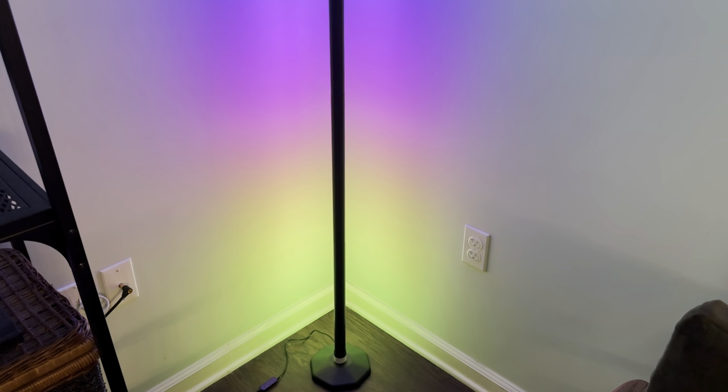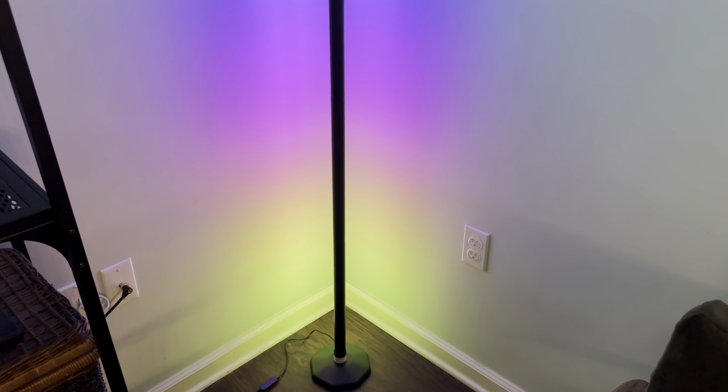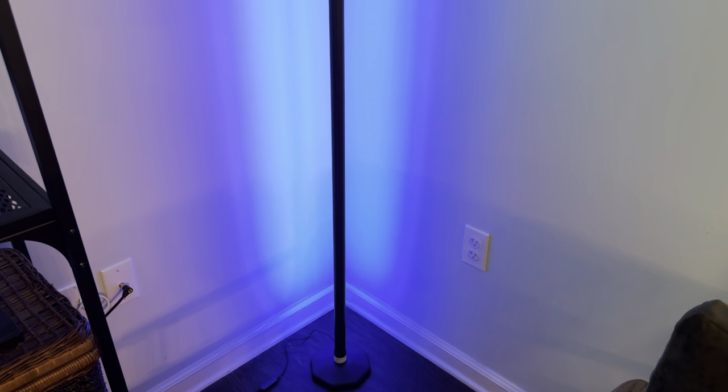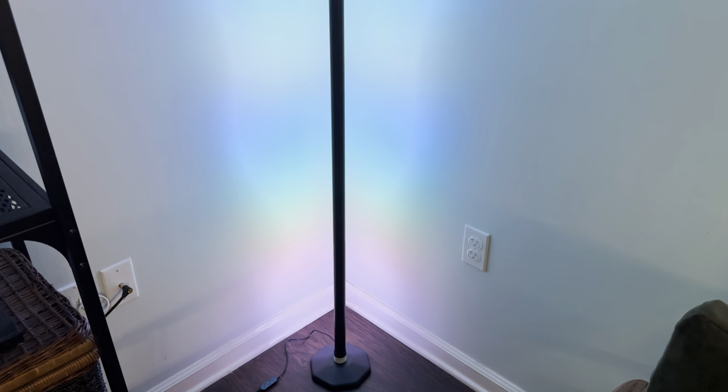Let's cycle through some modes. I'm overall pleased with the color — it's definitely bright enough, and I have lights on in the background so you can see it's still a clearly bright light. I'm cycling through a couple of different modes to get an idea of the effect. It's going through some solids, and there's a rainbow effect right there.